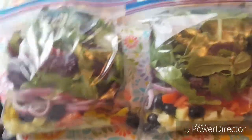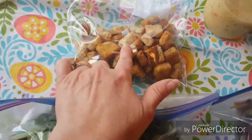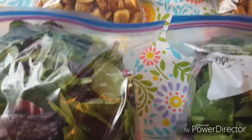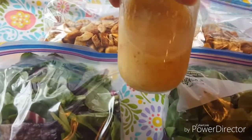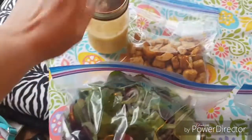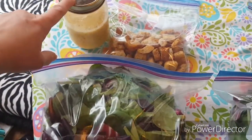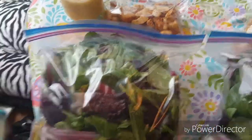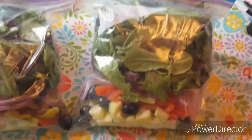Alright, I have the salad kits ready to go. I have the two bags of salad, and I'm sending a bag of croutons for each family. And then I have some salad dressing in this mason jar. I think one of the families already has the Olive Garden salad dressing, but I'll double check. Salad kits are complete.